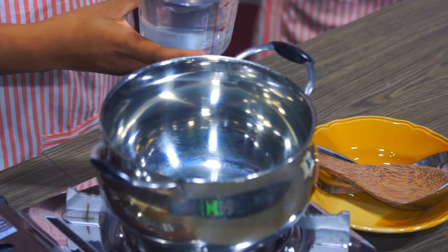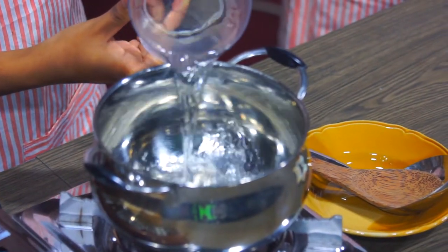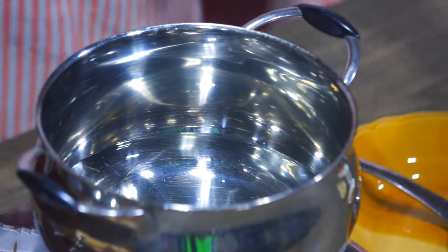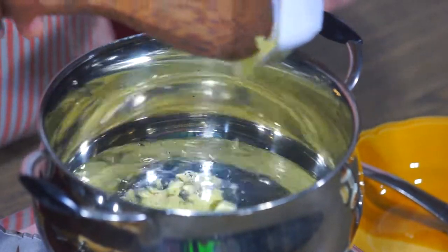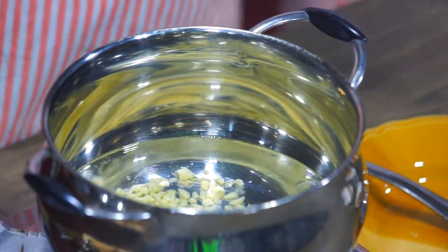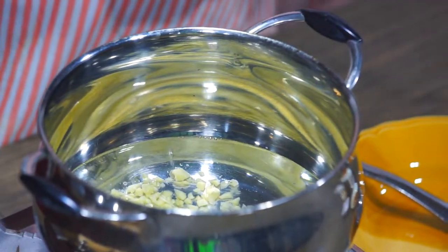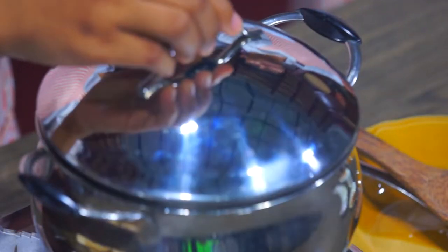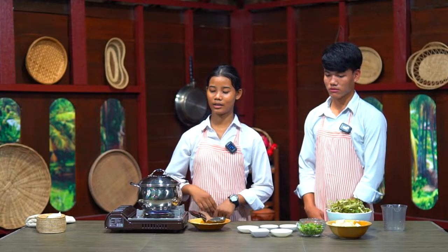How can we make this soup? First, we need two cups of water and we add garlic and galangal. Keep it until it's boiling. Now the water is boiling.